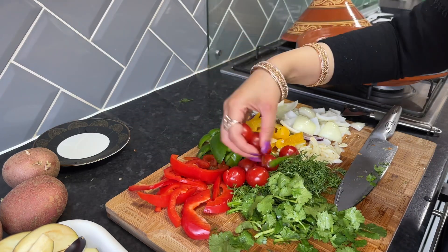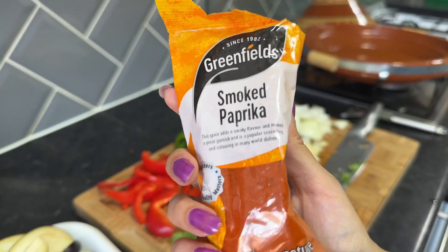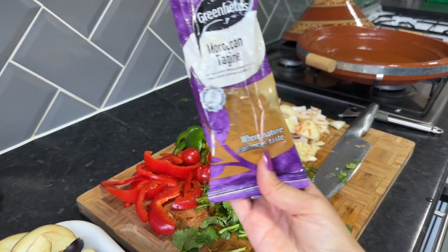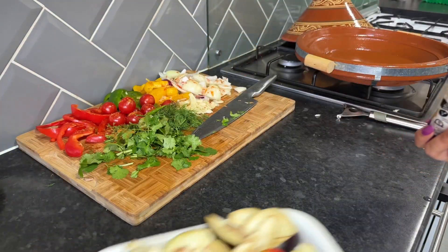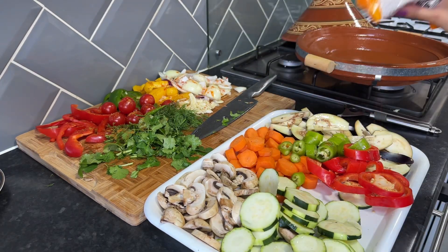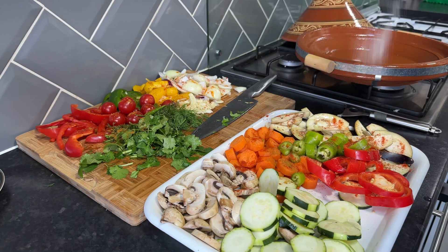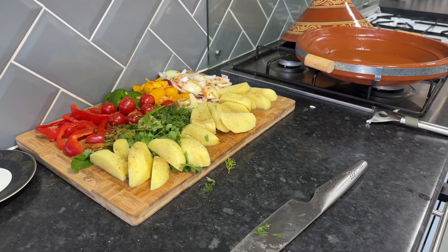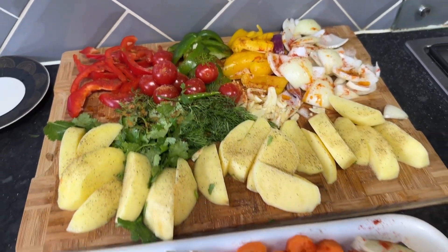Now that I have cut up all my vegetables, I'm going to sprinkle some olive oil on there, and I'm also going to put some smoked paprika and some tagine spices. I've also added a little bit of salt. For the seasoning of the potatoes, I just added some salt and pepper, and not the smoked paprika and tagine spices.